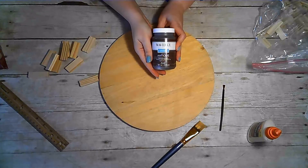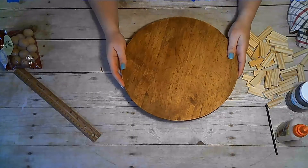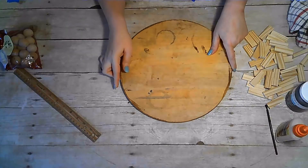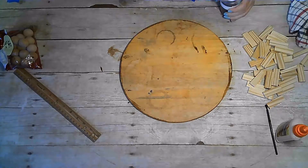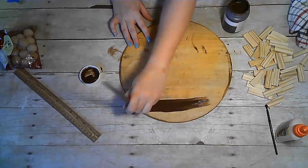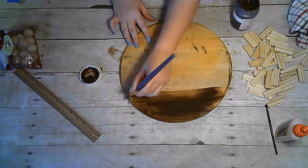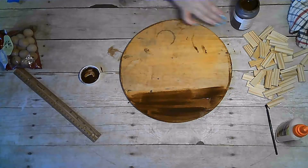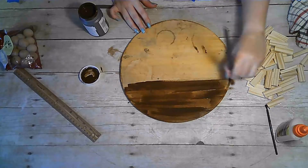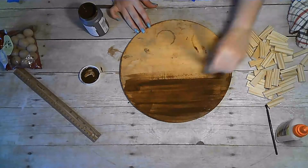You will also need either paint or Waverly Antique Wax — I'm using Waverly Antique Wax. I've applied the wax on one side and wiped it off already, and now I'm starting on the other side. Just apply a fairly generous amount, brush it on evenly, and then we will let it sit and wipe away the excess.